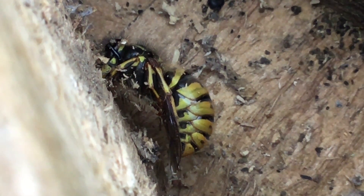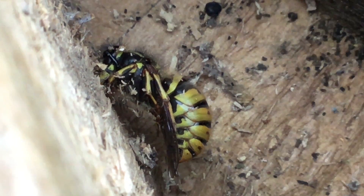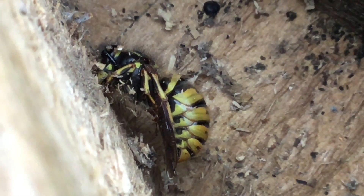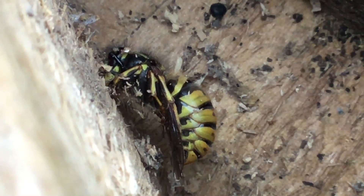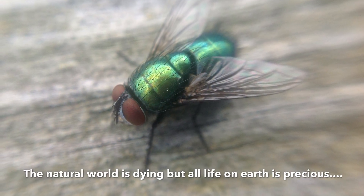Please give wasps another thought when you see them next — they are a wonderful species and they're demonized around the world and always killed. But they're like everything else, like us: just trying to survive, raise young, and live another year. They are remarkable creatures, particularly the queens, if you read about them. Thanks for watching — please like and subscribe and I'll make another video soon.